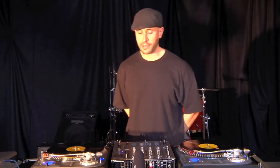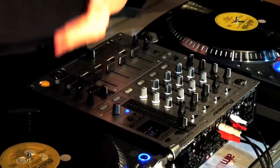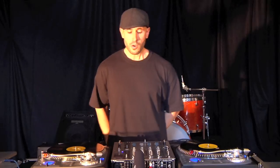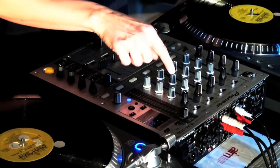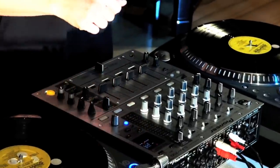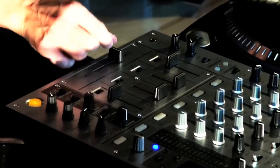Moving on from the turntable to the DJ mixer — in this particular case, a four-channel Pioneer mixer, standard in most clubs. We have phono inputs for our vinyl turntables and the input switches that allow us to select that input. From the very top, we have a gain or trim to adjust the volume. We have three EQs: highs, mids, lows. We have the cue buttons which allow us to send the input from the turntable into our headphones. Then the actual volume faders and finally the crossfader.